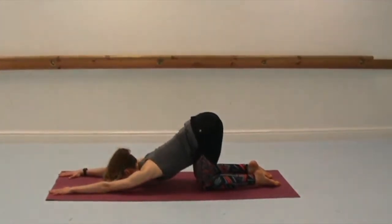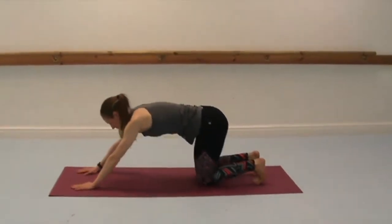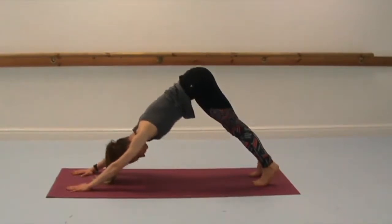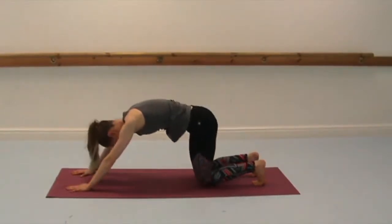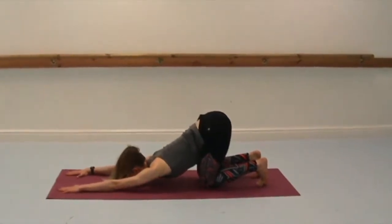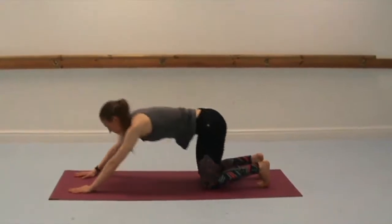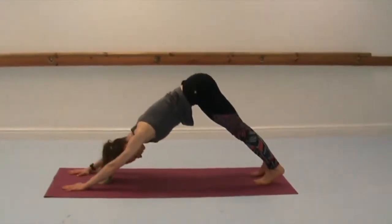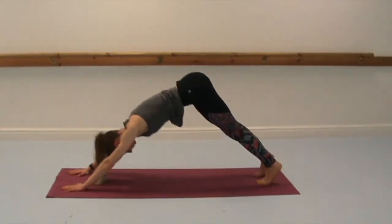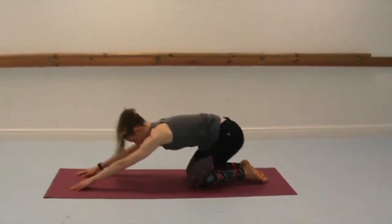And then again tuck the tailbone under, tuck the toes into downward dog. Knees down. You can keep the toes tucked or untucked as you keep the hips high, to stretch more in towards the shoulders. And then back into downward dog. A slightly different version than coming into child's pose. Knees down, untucking the toes, and this time take the knees a little bit wider. Bring yourself up.